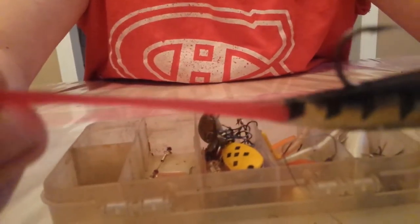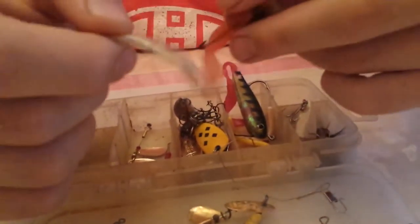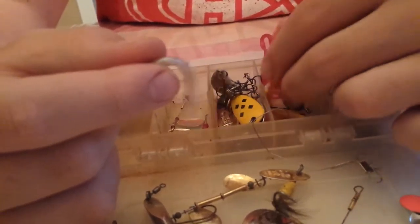For bass I bring something bigger, like jigs and spoons, different cups, and bigger spinners. Sometimes I even throw one of these guys out — I can't remember what they're called off the top of my head, but these work pretty good. You can get them at Walmart. They come in packs of 3 and 5 for like 6 bucks. They work pretty good for bass.